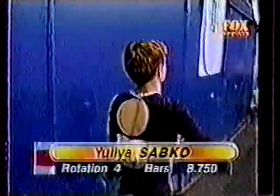So doing it tough here in Melbourne, and she scores an 8.75 on the bars.